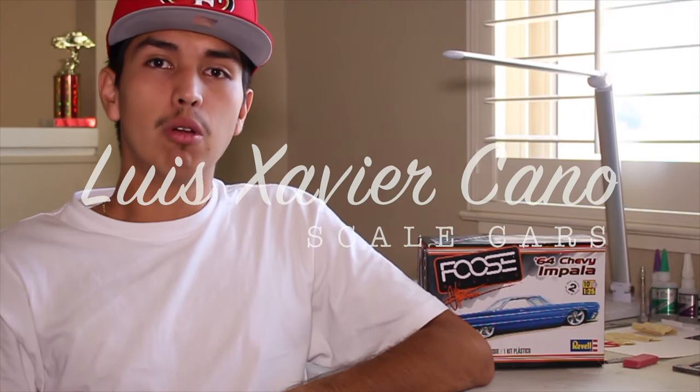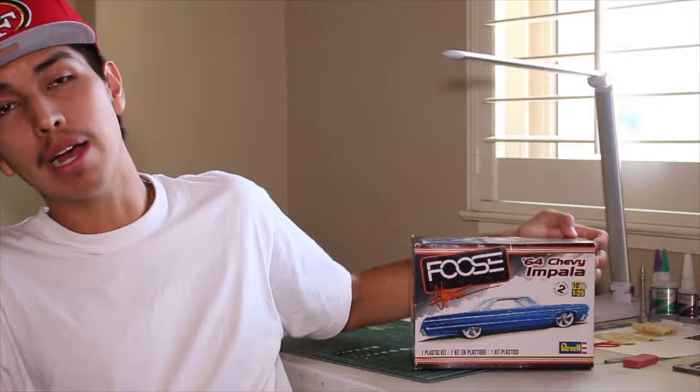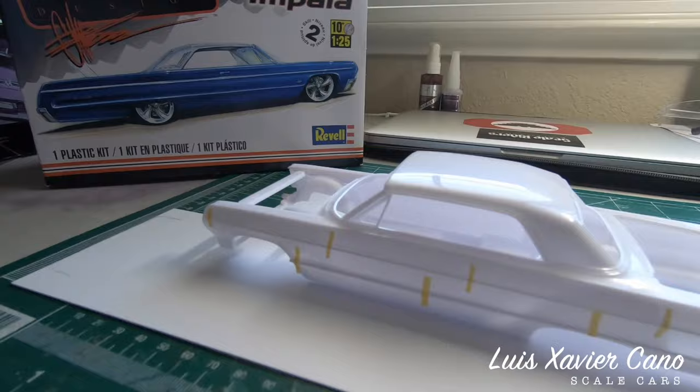Welcome back to my channel. Before getting into today's video, I want to let you guys know that I'll be including pictures of the real car and replicating it with this 1/25th scale '64 Chevy Impala. So make sure you watch the video. Today we've got the '64 on the bench.